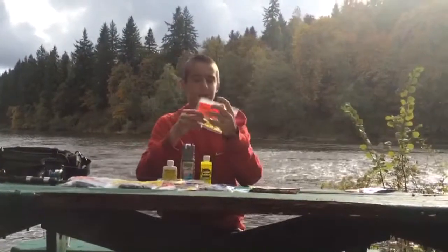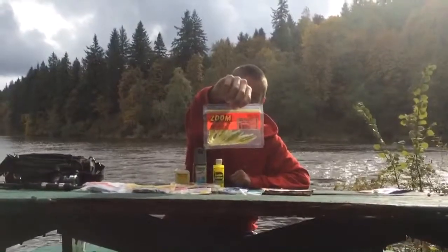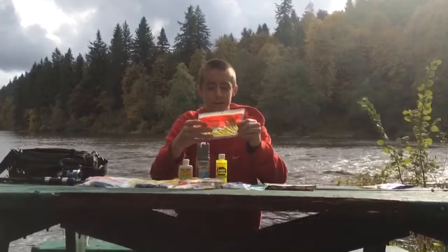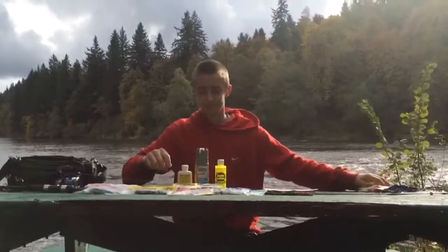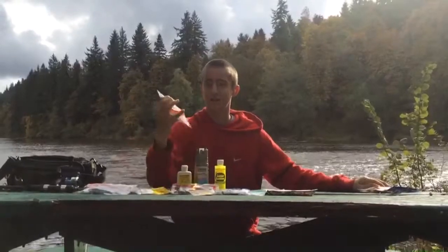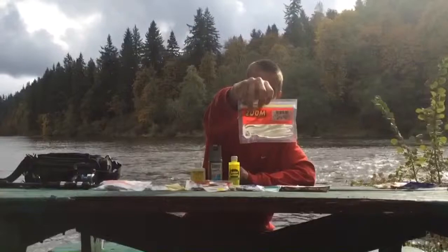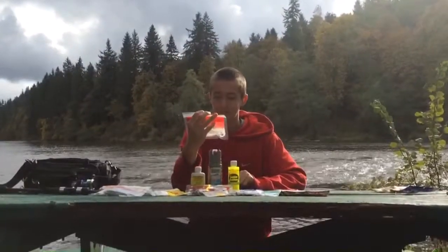And then I have the Zoom Baby Bass Super Flukes. These are good — you can just give them a little bit of twitching and the bass will strike that hard. Another color I use is these Super White Salty Flukes. These are pretty big, but they're pretty good for largemouth bass.